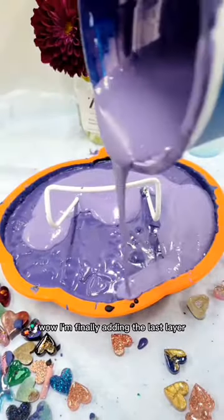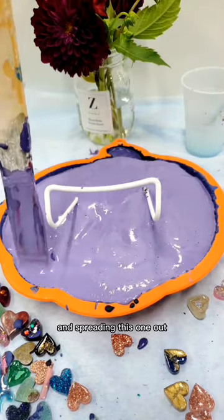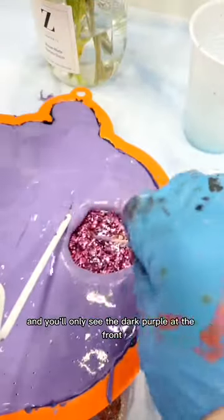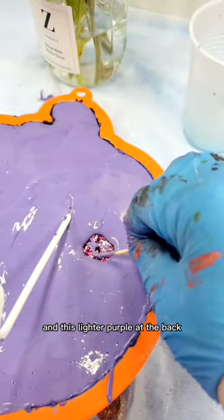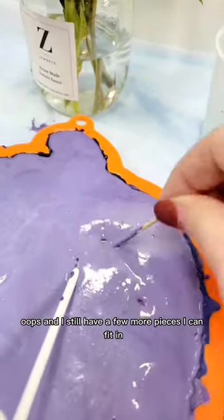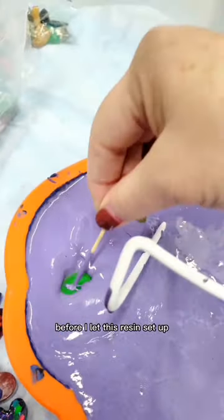I'm finally adding the last layer and spreading this one out so that it reaches all the edges — you'll only see the dark purple at the front and this lighter purple at the back. Oops, and I still have a few more pieces I can fit in before I let this resin set up.